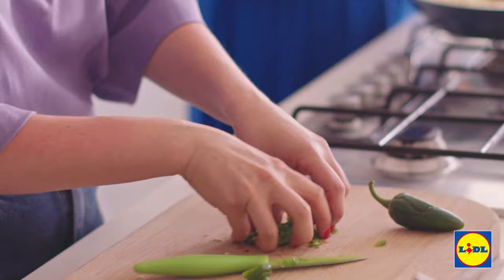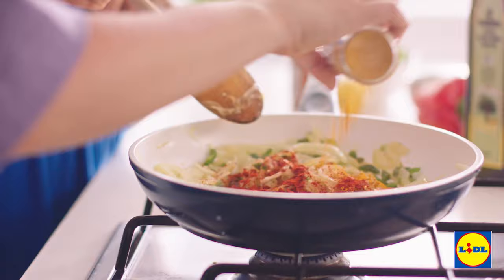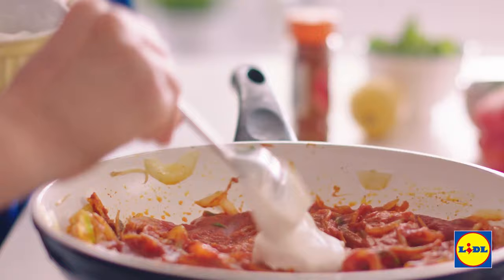Do you like a spicy biryani? Yes, I absolutely love it. We're also going to add in garlic, ginger, half a teaspoon of turmeric and red chilli powder. We're going to fry this up for about two minutes and then stir in some passata. This is going to give it extra texture and colour, and we're also going to be adding in the yoghurt, which will add the creaminess to it.